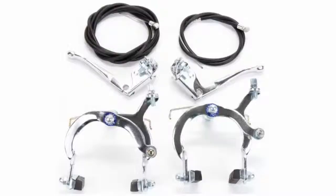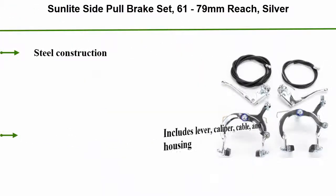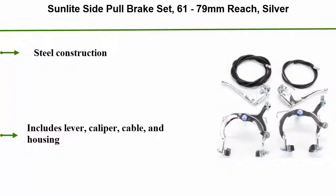Number 3: Sunlight Side Pull Brake Set, 61-79mm Reach, Silver. Steel Construction. Includes Lever, Caliper, Cable, and Housing.